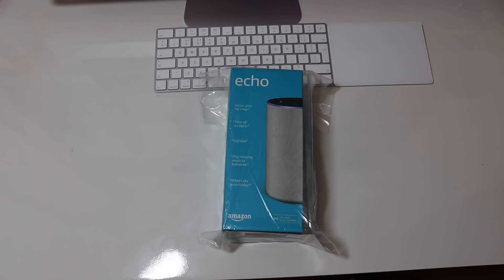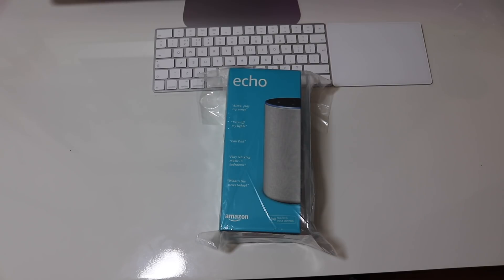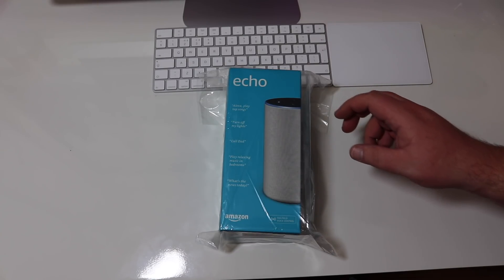Hey guys, how you doing? Welcome back to another video, and today we're going to be looking at the new Amazon Echo.